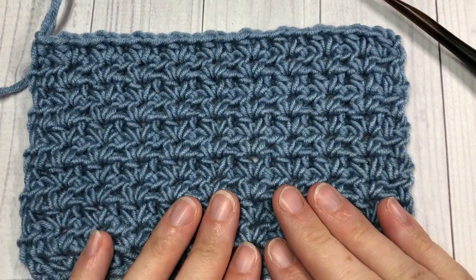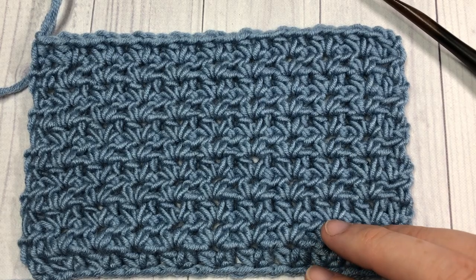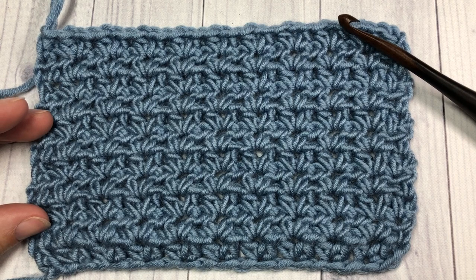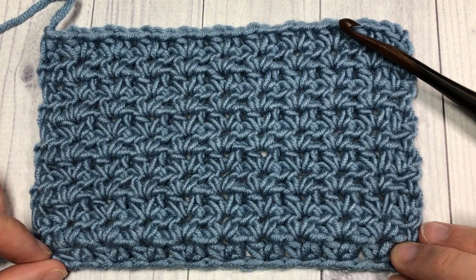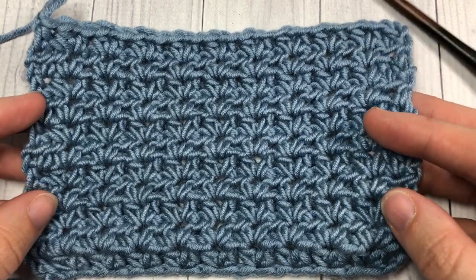For this tutorial I'm going to use a little bit of the Caron x Pantone yarn by Yarnspirations as well as a six millimeter crochet hook. Thank you so much for joining me, and while you're here I invite you to subscribe — this channel is updated weekly — and be sure to check out some of the other stitch tutorials and crochet patterns that you'll find here.